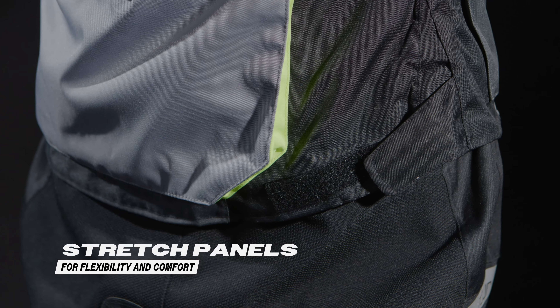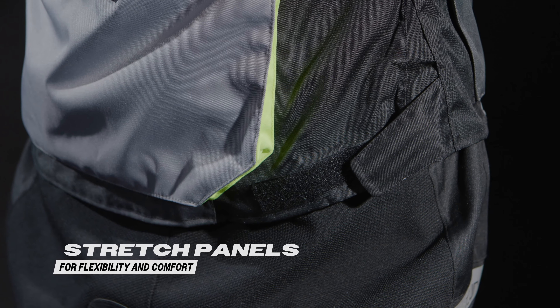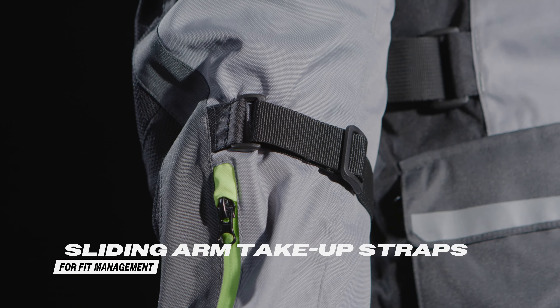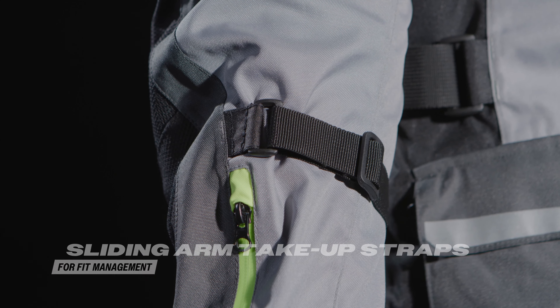The stretch panels at the back and waist belt, along with sliding arm take-up straps, provide a customizable fit that's comfortable and secure.